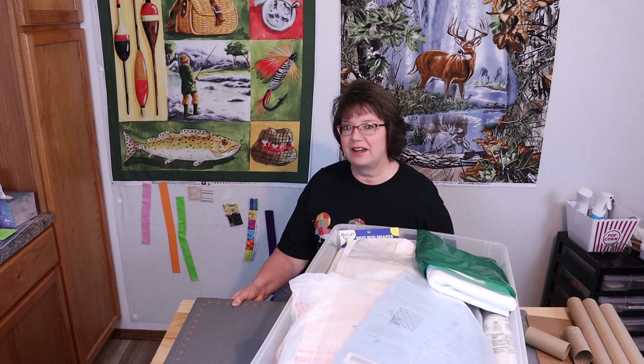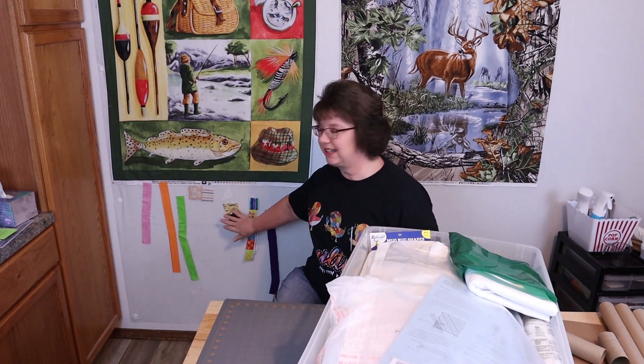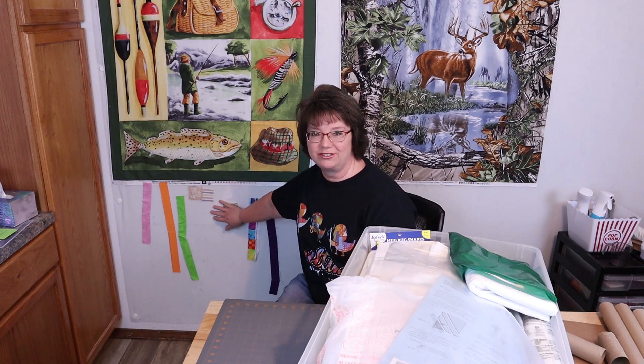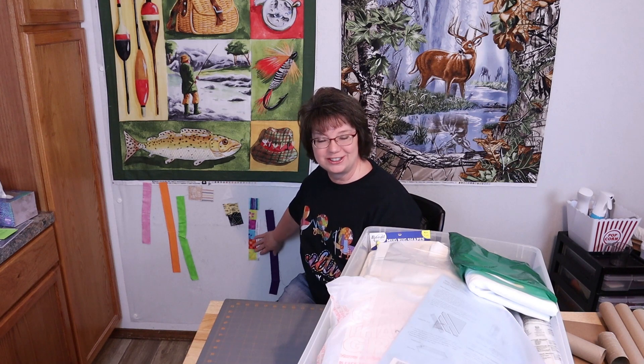But before we go any further I have to show you this right down here. My granddaughter came to visit this weekend and she loved just putting scraps up on my design wall, so what I'm going to do is cut shapes out of felt and just have a box where she can put felt shapes up here and start designing her own quilts. Yes, she is only two, but you can't ever start too early, right?